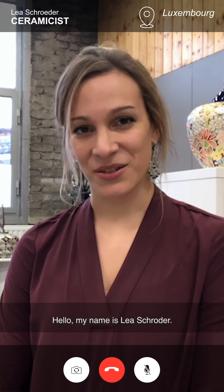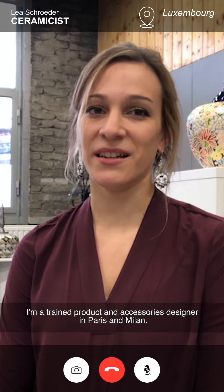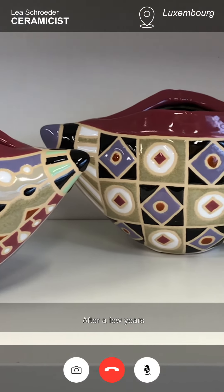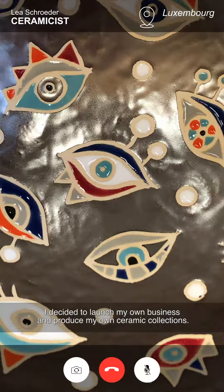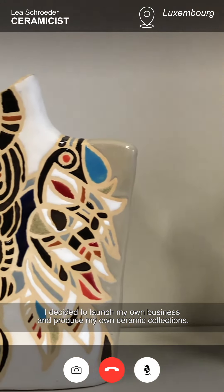Hello, my name is Lea Schröder. I'm a trained product and accessories designer in Paris and Milan. Ceramic is my absolute passion from childhood. After a few years working as an employee designer in the fashion industry, I decided to launch my own business and produce my own ceramic collections.